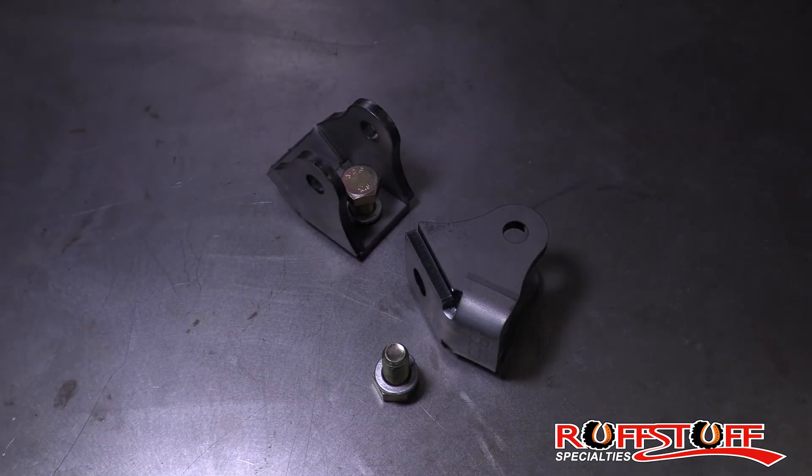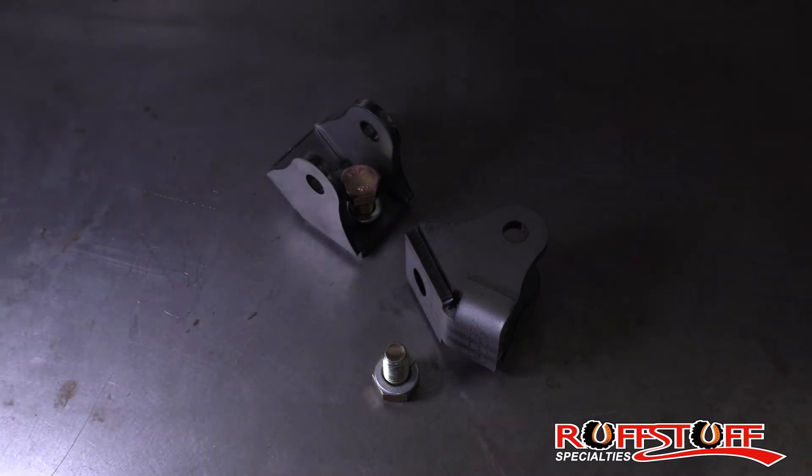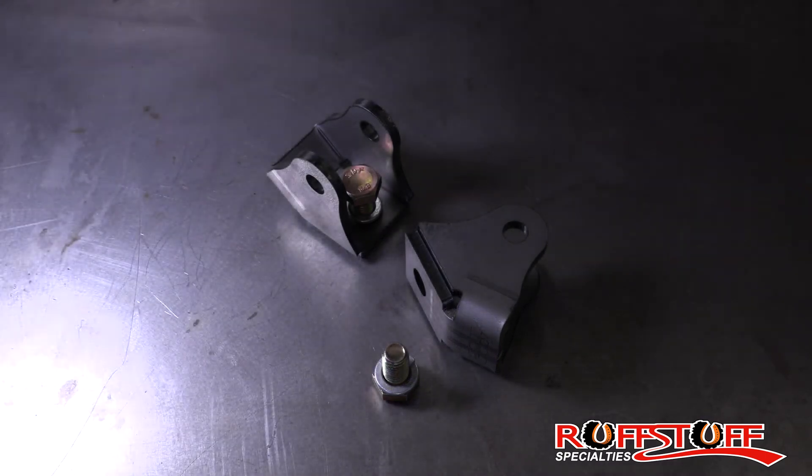We do recommend these are welded onto the inner C, but the bolt works great for locating and fixturing purposes and to get you to a professional welder in a pinch if you need it.